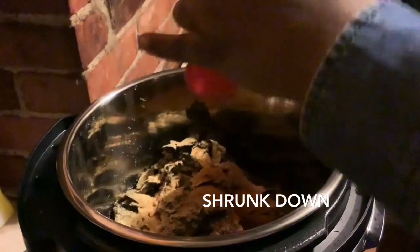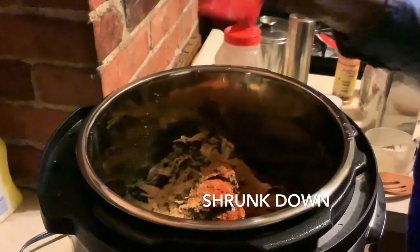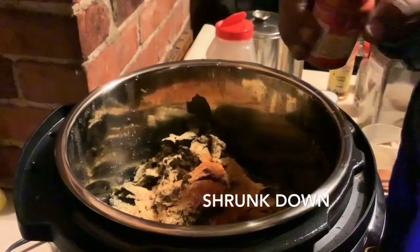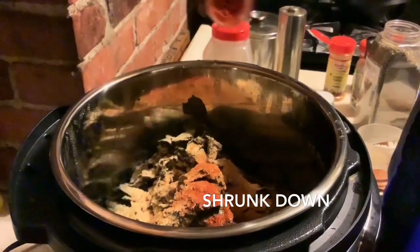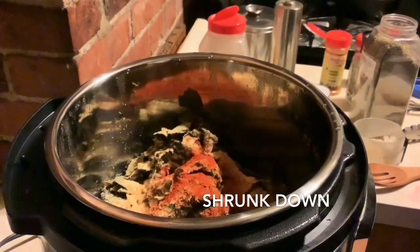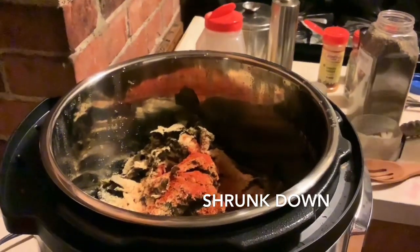Adding the smoked paprika — I don't need to be too heavy with the smoked paprika, and you don't need much of this anyway because we already have our smoked turkey tails in here, so I don't need to overdo it with that paprika.